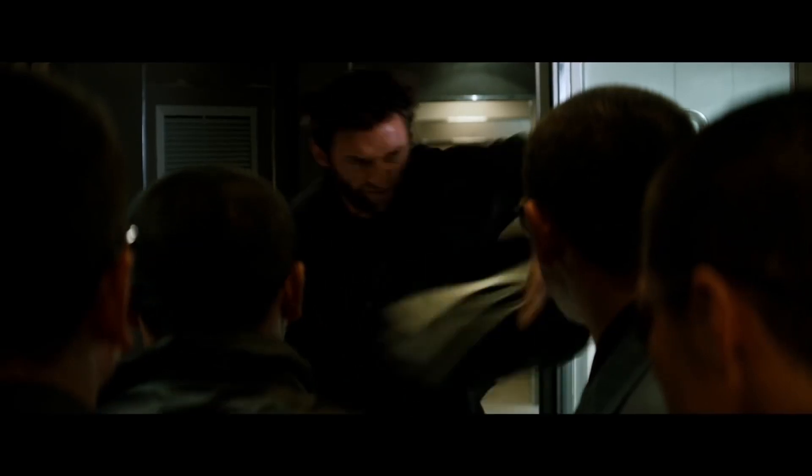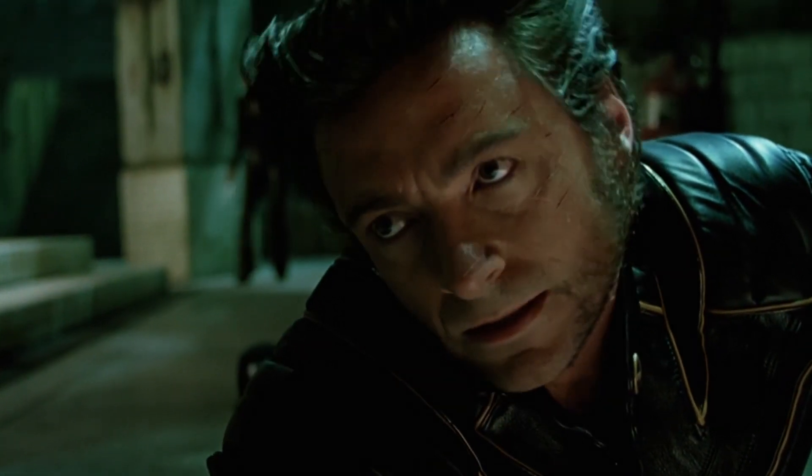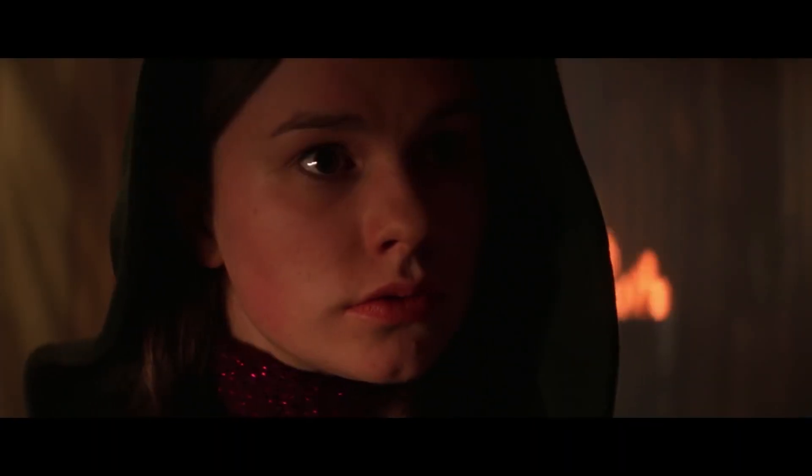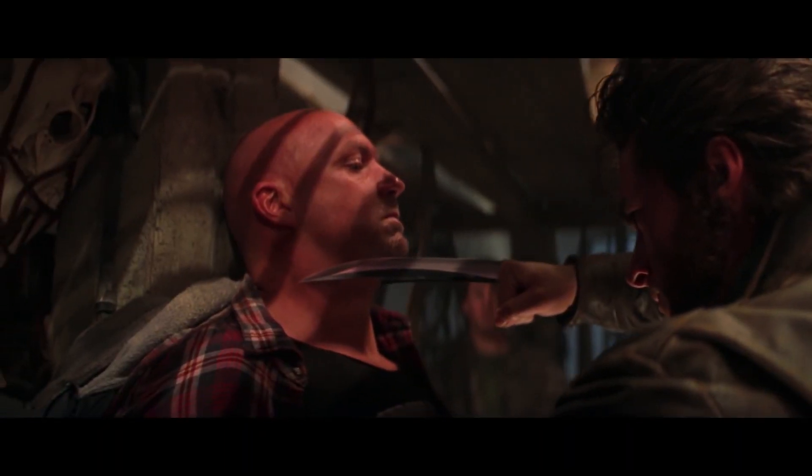For those of you who may not know, the mutant known as Wolverine is a man with superhuman regenerative capabilities and a skeleton coated in a nigh-indestructible metal called adamantium. The most recognizable thing about Wolverine — his claws — are the subject of many a nerd fight. But how sharp are they? That's what we're going to find out.